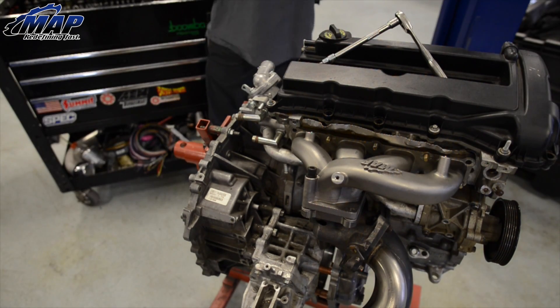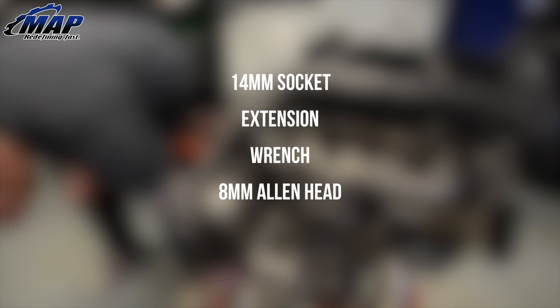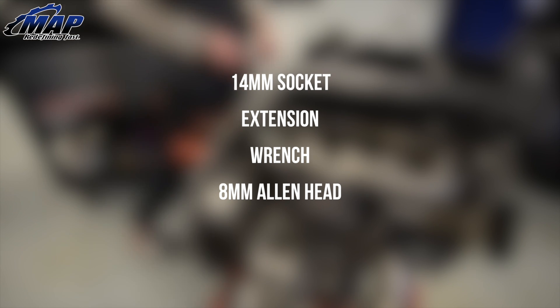There is a pretty short list of tools needed for this install: a 14mm socket, extension, and wrench, and an 8mm allen head.